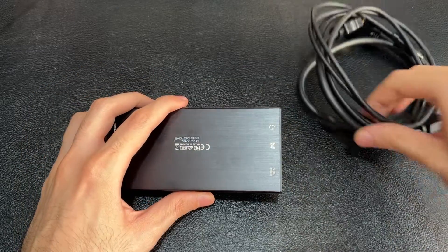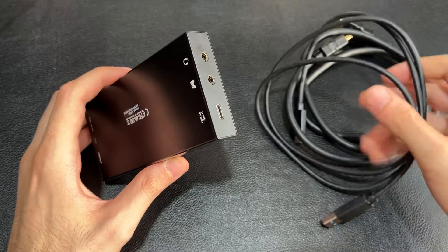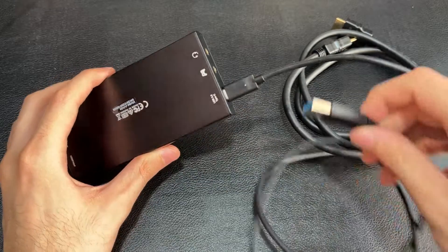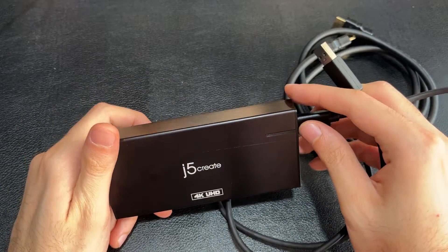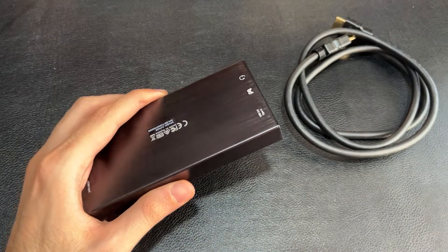Then we have the main cable: the USB-C to USB Type-A cable. You connect the USB-C end here and the USB-A end to your computer to get the footage decoded through the JVA04.